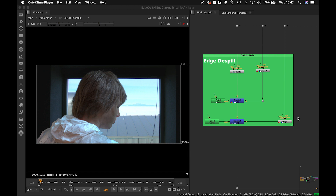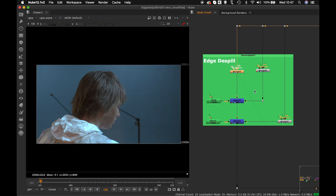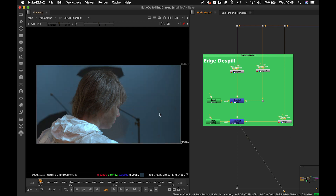Today we'll concentrate on a very unconventional way of removing an edge spill. The setup you'll see here is nothing like before. What I've done is tweaked key light in an unconventional way — instead of only tweaking the green color, I've tweaked the R, G, and B together. I've created various variations which are merged through key mix, and we're getting something very interesting at the end.